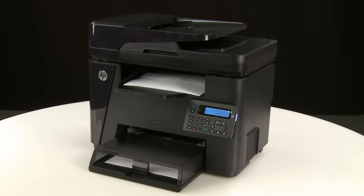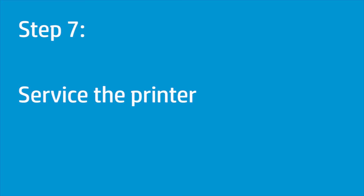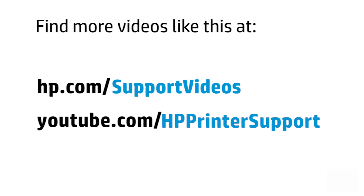If the report does not print, continue to the next step. If you have completed all the steps and are still experiencing issues, the printer might need to be serviced. Your options for service might vary depending on how long you have owned the printer and what country you live in. Contact HP to find out the support options for your printer. You can find additional helpful videos at hp.com/support/videos and on our YouTube channel, youtube.com/HPprinterSupport.